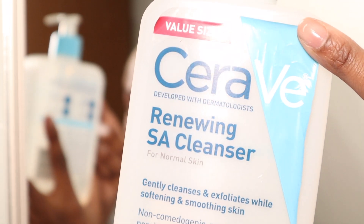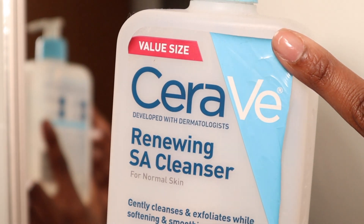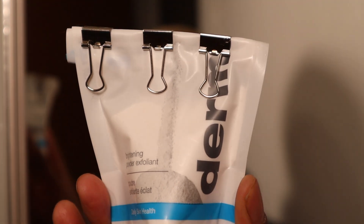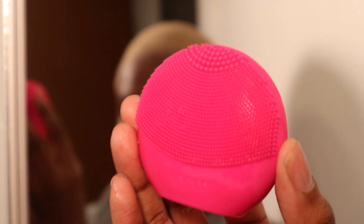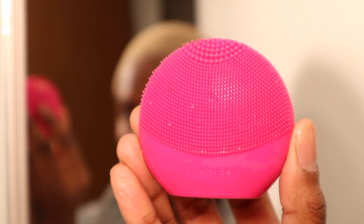For a cleanser I'm going to be using the CeraVe Renewing SA Cleanser. I do have combination oily skin and I suffer from hyperpigmentation, so most of my skincare is targeted towards hyperpigmentation as well as anti-aging — those are my two main things. I would usually go in with the Dermalogica Microfoliant to exfoliate, but because of this burn on my chin I'm not going to. I am going to be taking my Foreo and doing just a gentle exfoliant so I don't disrupt whatever healing process my skin is going through.